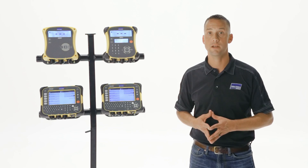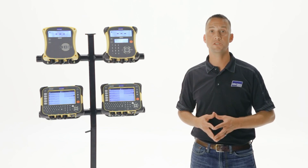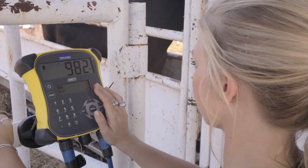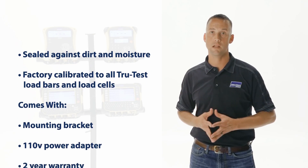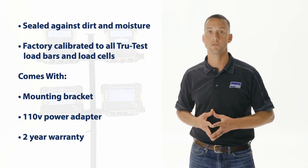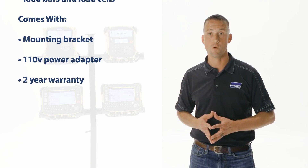Like all TrueTest indicators, the EasyWay 7i has the same core functions and design capabilities. This includes the speed at which it locks onto a stable weight and the weighing accuracy. The unit is sealed against certain moisture and is factory calibrated to all TrueTest load bar cells. It comes with a mounting bracket, one 10-volt power adapter, and a two-year warranty.